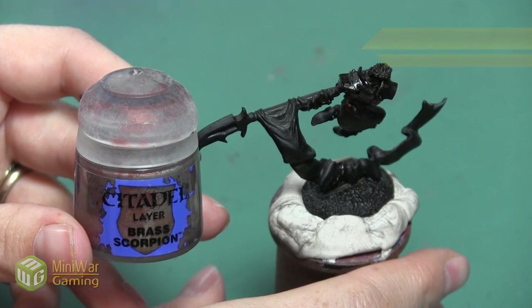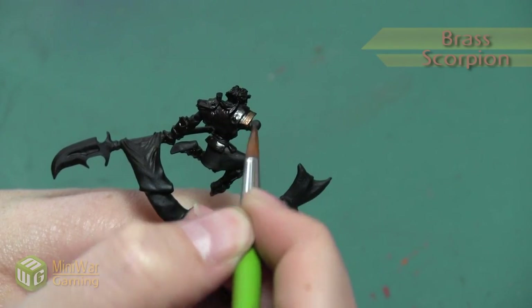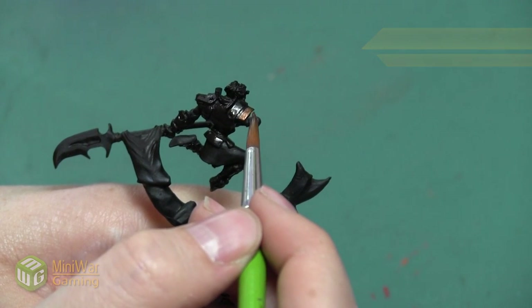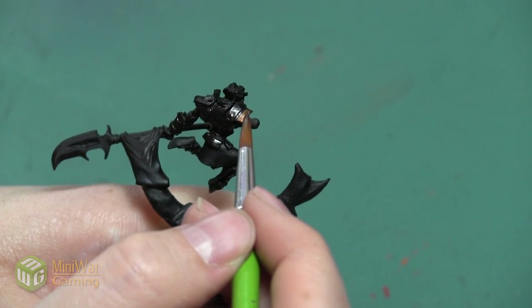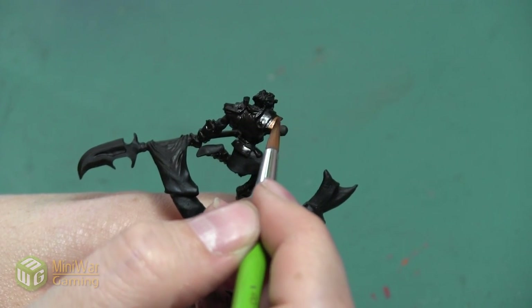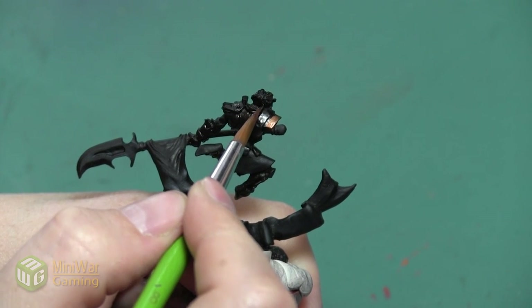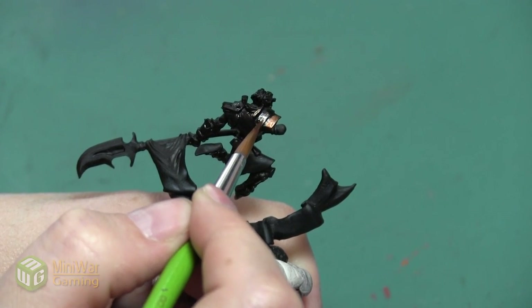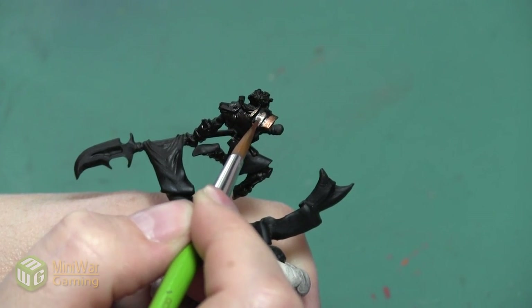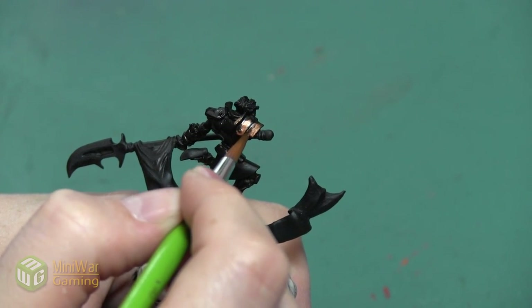Our next color is going to be Brass Scorpion. This is a pretty saturated metallic color — it's got a lot of warm, orangey pigments to it, so it's really going to start brightening up the color and giving it a lot more excitement. It's going to make it look a little bit more gold, a little bit more bronze. We're putting this over most of the armor we just base coated with Warplock Bronze, mixed again with Lahmian Medium so it doesn't go on too thick.